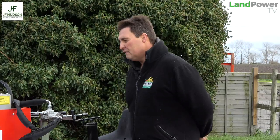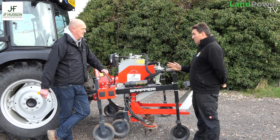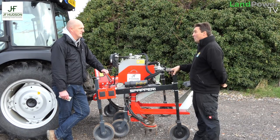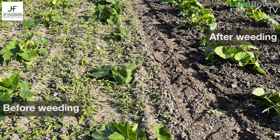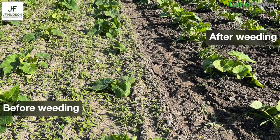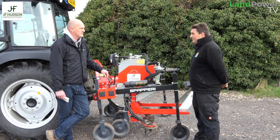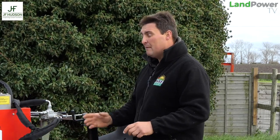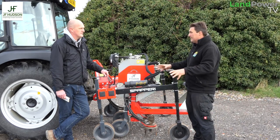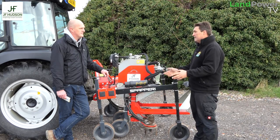The time savings are dramatic: 'It used to take three weeks by hand. Now we're down to a day and a half to cover six acres — two people, one on the weeder and one on the tractor, swapping around. We're going through once a week to keep the weeds down. Once the plants start running, we do a little hand weeding where the machine can't go, but by that stage the plant spreads and covers the area. We walk the field in mid-July picking off the odd one the machine has missed.'